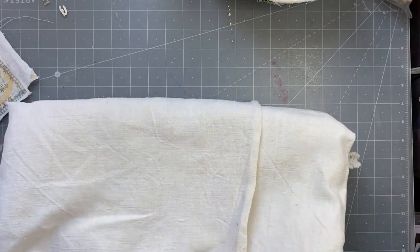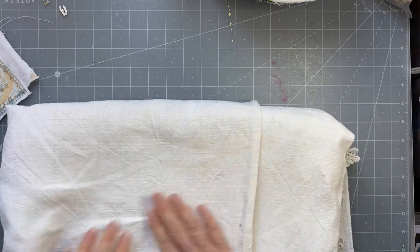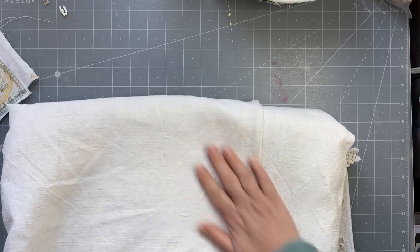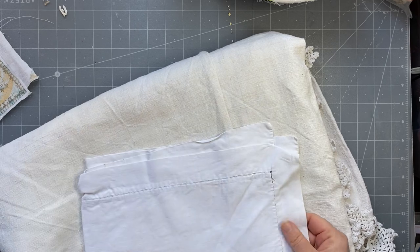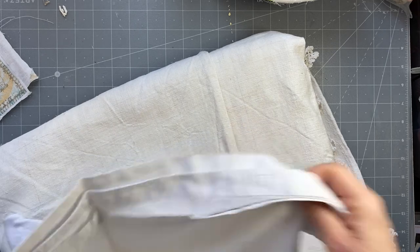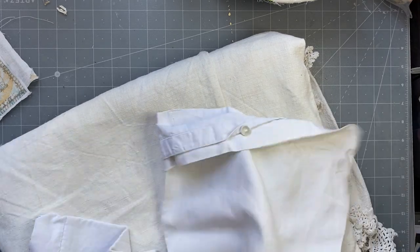You can print on cotton as well, and linens, as long as they're not too textural and not too thick. This is a medium thickness — not overly thick. This is a fine linen, it's very old. Look at those lovely buttons — I'll have to recuperate those. It's very old and this would be perfect to print on.